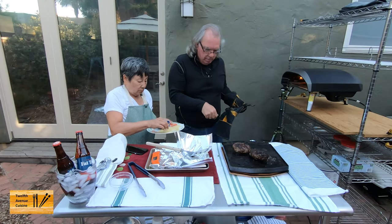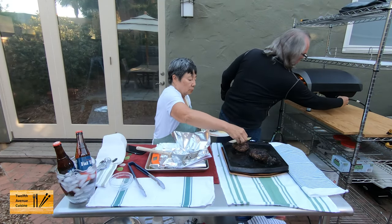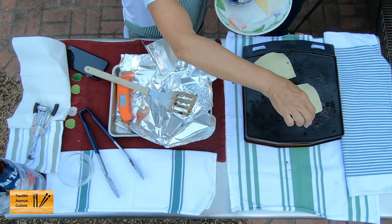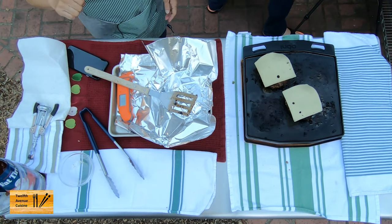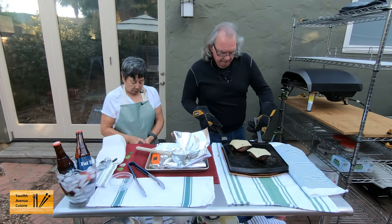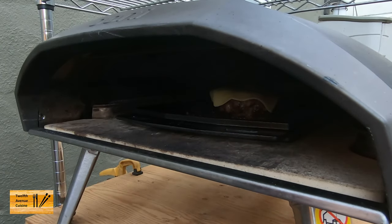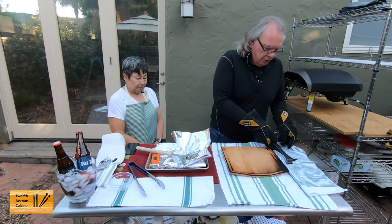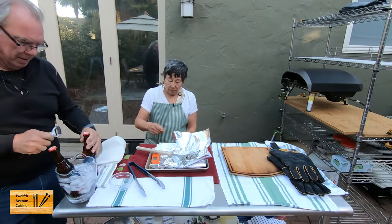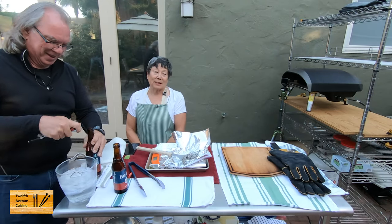They look good. Let me separate them a little bit, and then I'm going to turn the oven off. Actually, I'm going to turn it way down to the Ooni low — well, I guess I turned it off. That's okay, it's pretty hot in there. We'll let that go for a second or two, and then in the meantime we'll deal with the buns.